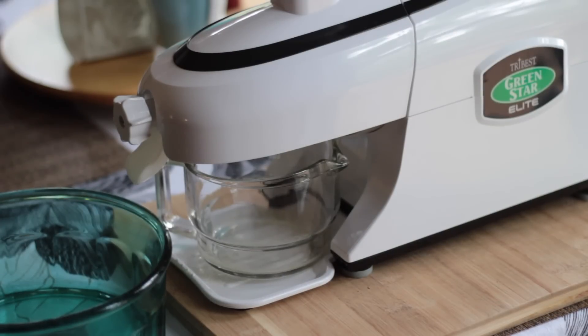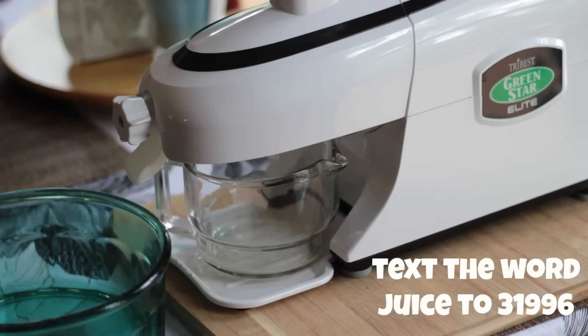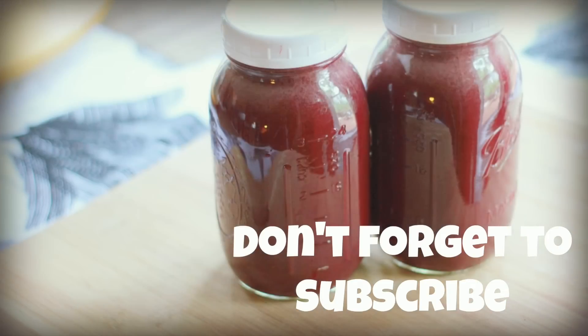Also, if you haven't already, get your free juicing ebook from me. All you have to do is either text the word JUICE to 31996 or click the link below, sign up for my email list, and I will send you a link to get the PDF. If you like this video, please give it a thumbs up, share it with a friend, and don't forget to subscribe. Until next time, take care.